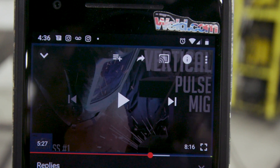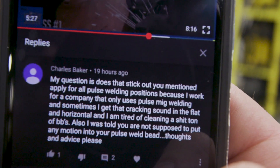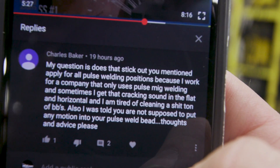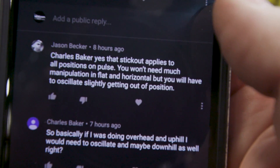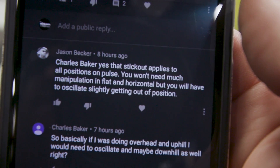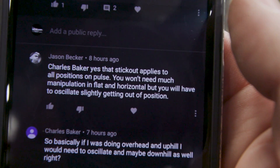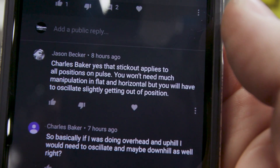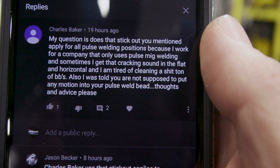We're going through the comments for the vertical 3G pulse MIG video. Charles Baker wanted to know about the stick out and how that's going to affect his BBs in flat and horizontal position — we're definitely going to address that today. He also wants to know about oscillation in overhead, uphill, and downhill positions. We already covered uphill. I wouldn't run pulse downhill; I'd just switch over to short circuit MIG — anytime you're doing downhill it's going to be thinner material. But we're going to do some overhead and help Mr. Charles Baker out.